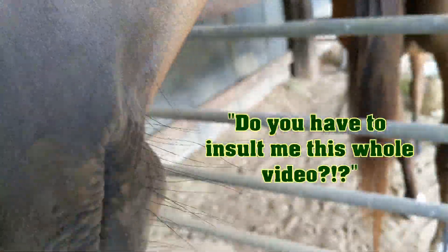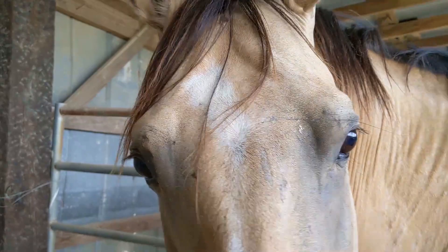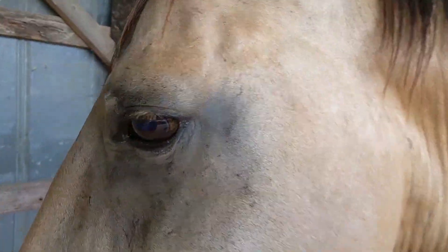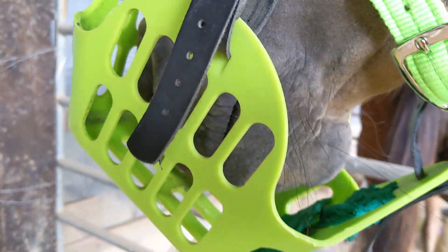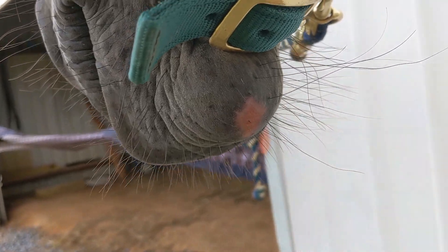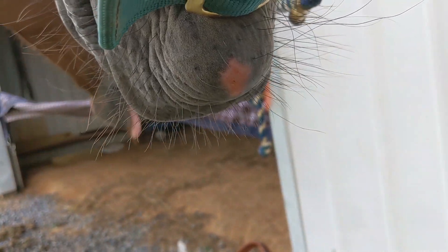Look how bulbous his chin is — he's got just this really big, bulbous-y chin. I think just as he chewed, his chin was just rubbing against the holes back here. So I kept it on for another 8 hours and it looks like the vet wrap might have rubbed it a little more. So I'm going to give him a few days break, let this heal up, put some ointment on it, and then probably try out the fleece and see how the fleece does on the back.